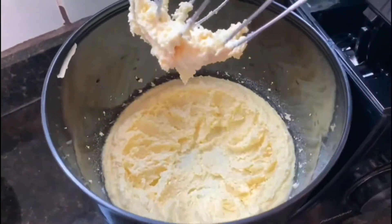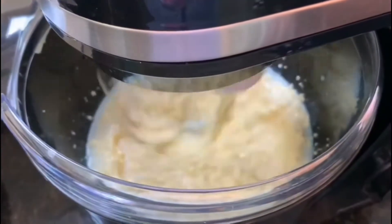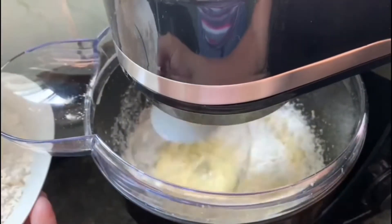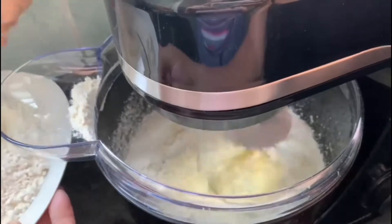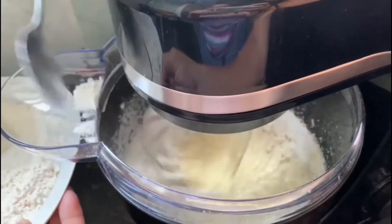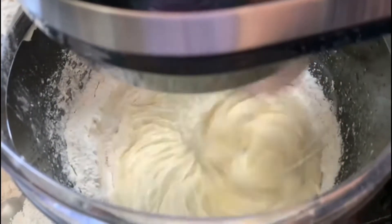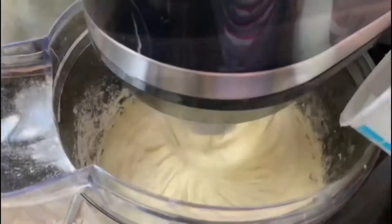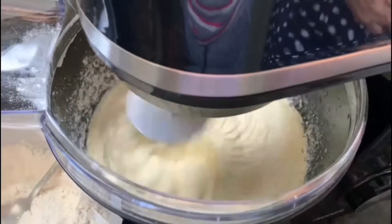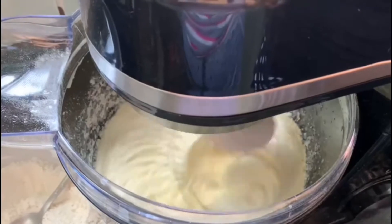Quando o nosso creme atingir esta tonalidade, será a hora de adicionarmos os demais ingredientes. Vá acrescentando aos poucos e de forma intercalada 1 xícara e meia de chá de leite e 3 xícaras de chá de farinha de trigo. Vocês deverão começar adicionando leite. Depois de adicionar o leite, misture para incorporá-lo aos demais ingredientes e quando ele estiver totalmente incorporado, adicione uma quantidade satisfatória de farinha de trigo — pode ser 1 quarto da quantidade reservada. Quando a farinha tiver sido totalmente incorporada, adicione um pouco mais de leite. Vá intercalando entre leite e farinha de trigo até que ambos os ingredientes tenham acabado.